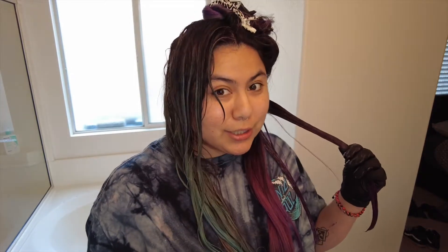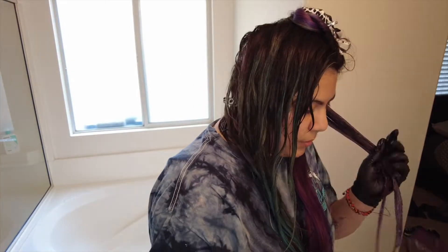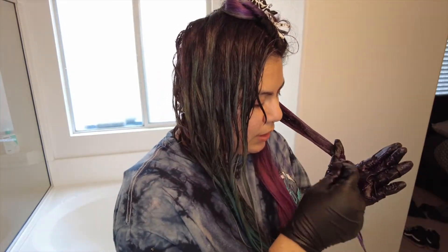If Brad Mondo ever reacted to a hair dyeing video of mine I would be honored — I'd probably die, come back, and die again. I've been a huge fan since one of his early videos where he had a red flat cap and black ear gauges. To see him blow up and get so many subscribers — hell yeah, he really deserved it.